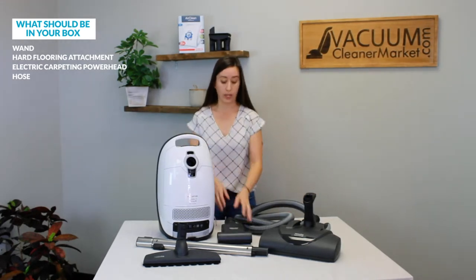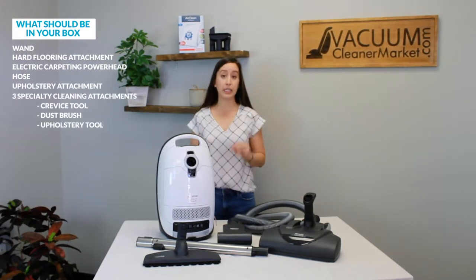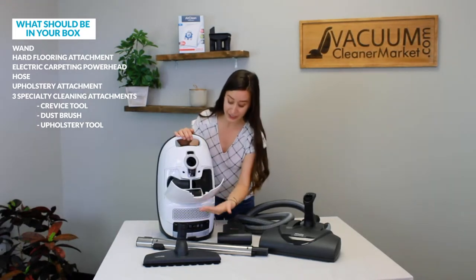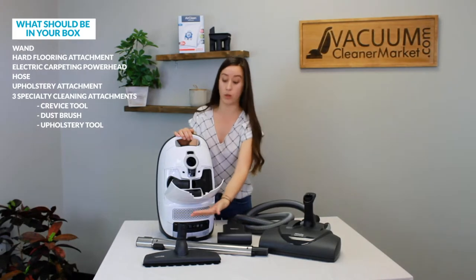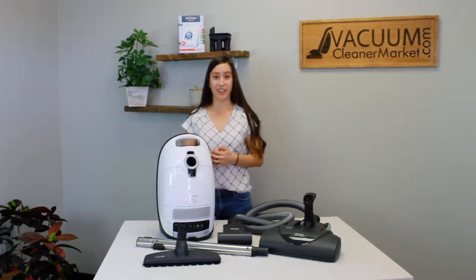Make sure you have — oh, and this is an upholstery attachment. Sorry, forgot about that. The three cleaning attachments that all Mieles come standard with will already be inside your canister, so those should be there as well. Make sure you guys have all of that and then we'll get started on assembling this.